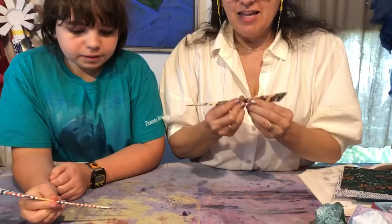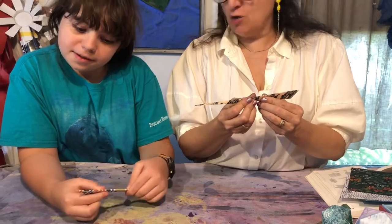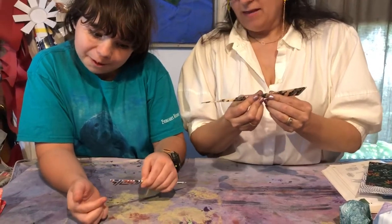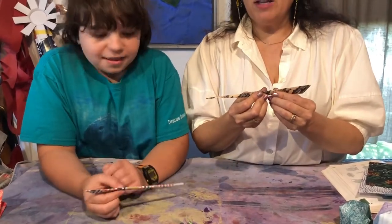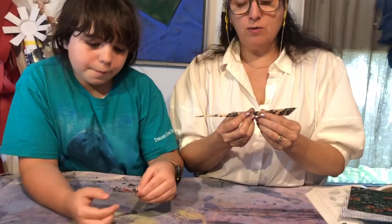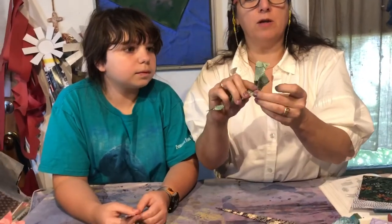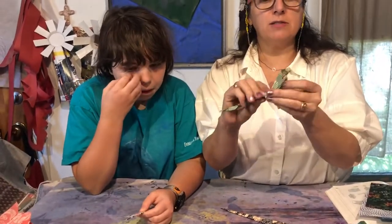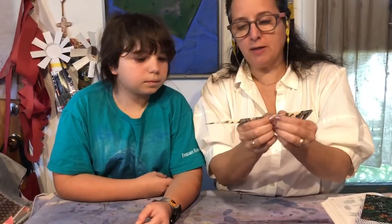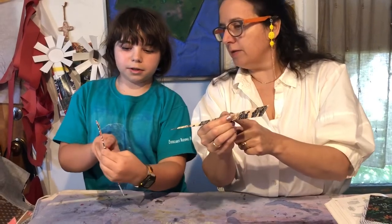So once you get it to this place, this next part is kind of tricky. I was struggling with this part — it's definitely a struggle when you're first doing this. I'm going to show you the method I like. It's the same style as this flat one here, and it goes totally counter to what your brain expects.